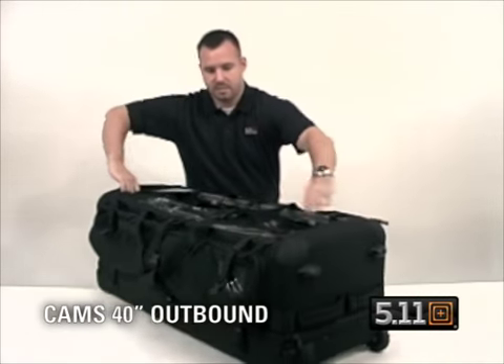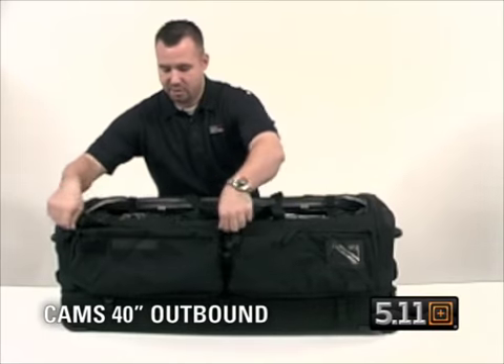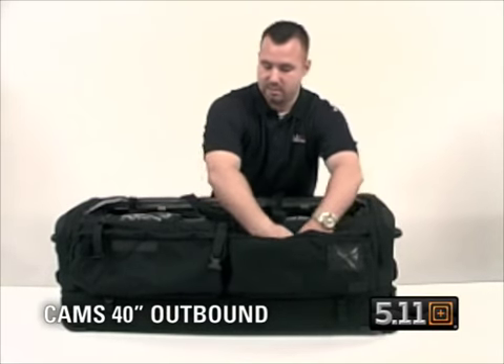You also have a MOLLE place here for a name tape, which doubles as a MOLLE platform as well, and a place for a flag patch which doubles on both sides.